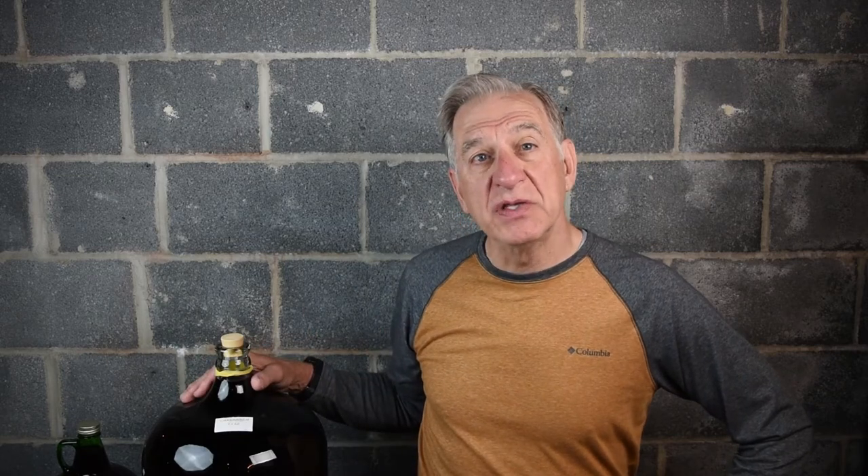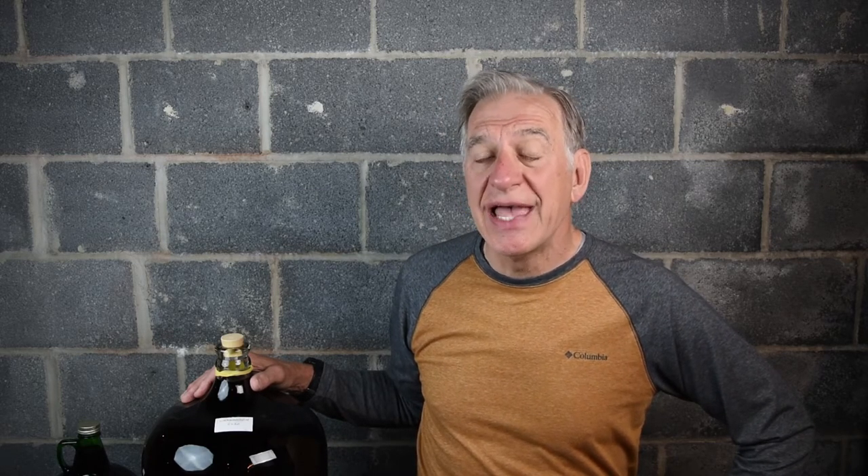Hello, and welcome back. We're in the cellar today, and it's time to rack, or transfer this wine, to a different bottle. In this video, we'll discuss why and how a wine is racked, and explore the advantages and disadvantages of different methods used.